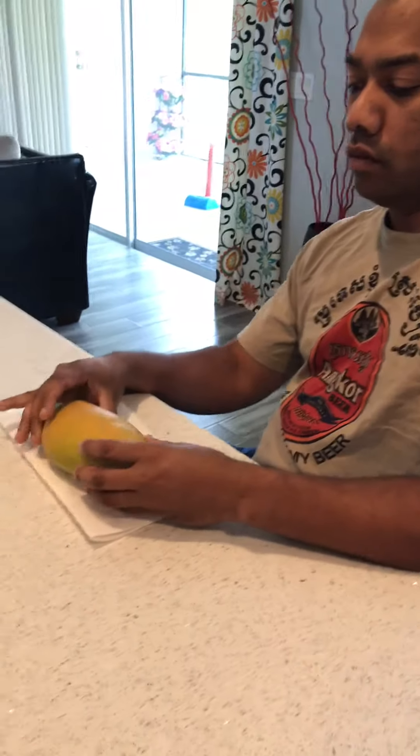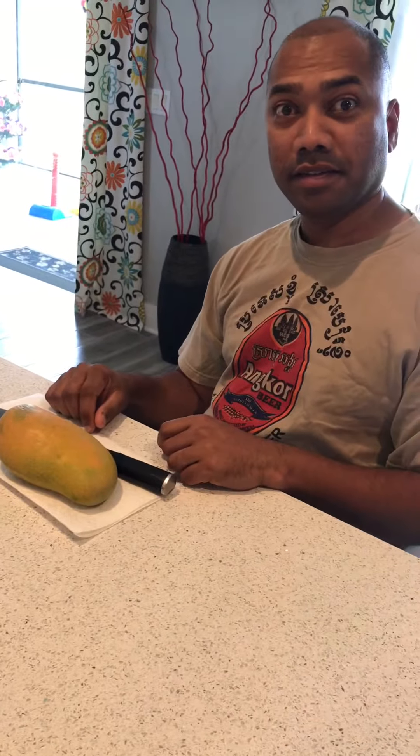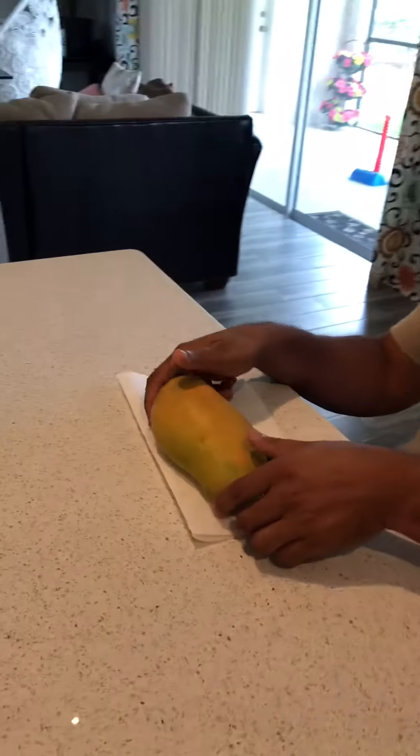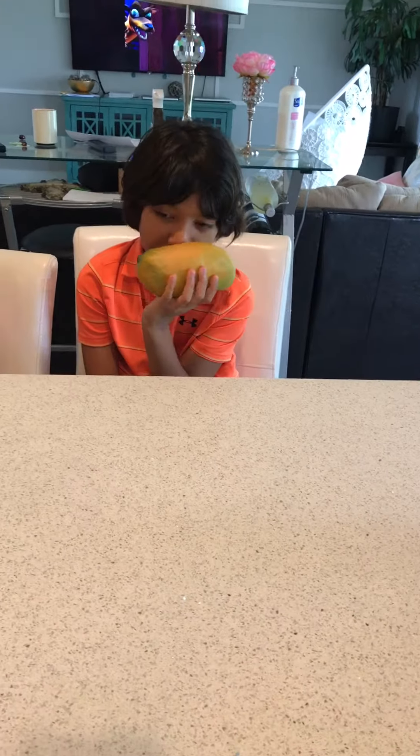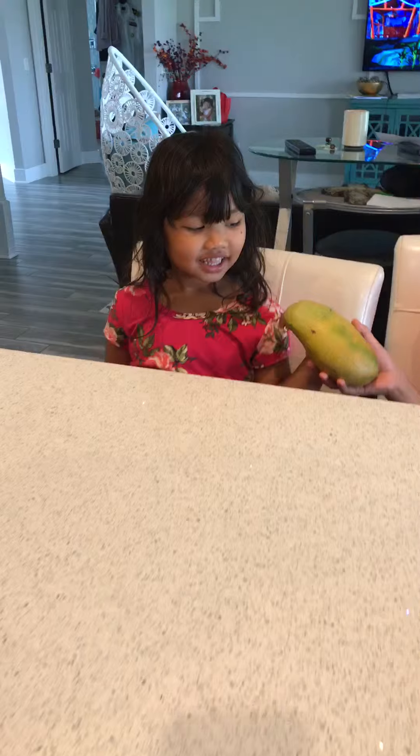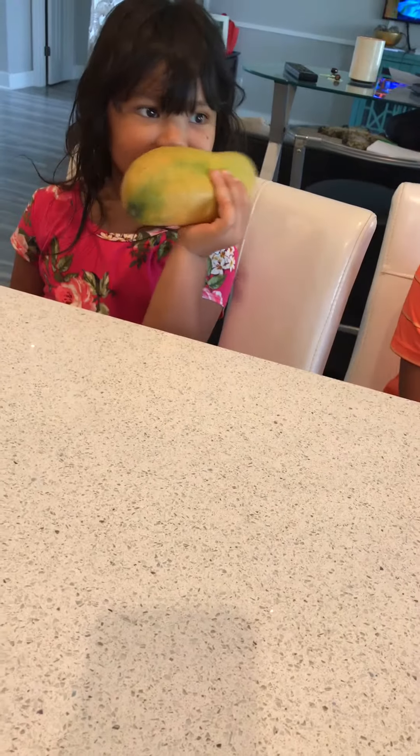This is our mango from our tree. Sniff test — smells good. That is a Malika mango. Sniff, sniff — smells good!